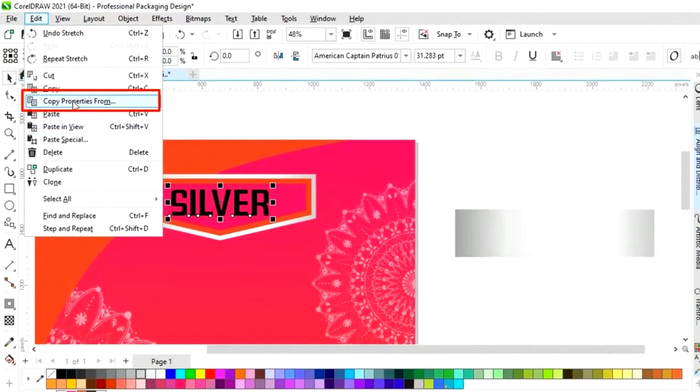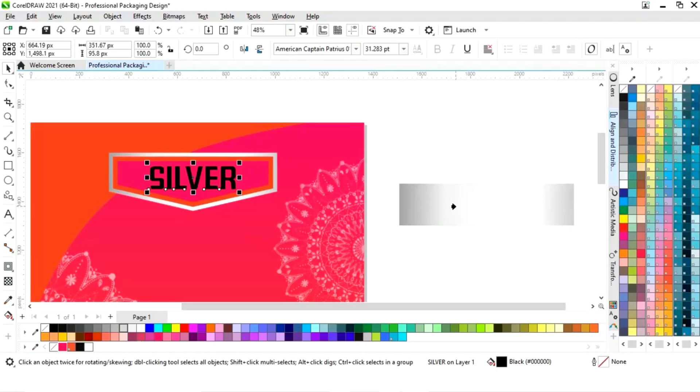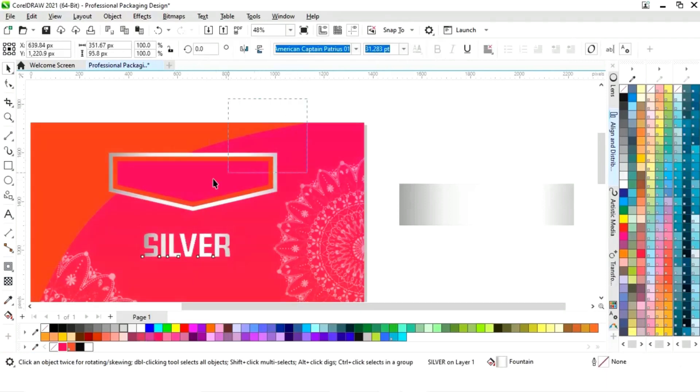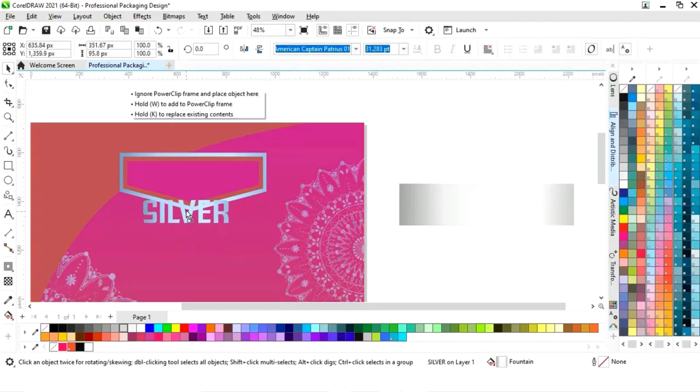Now we will go to the edit menu and select copy properties from. Now we will keep this aside. Now we will select the shapes and adjust the size. Now we will place this text.